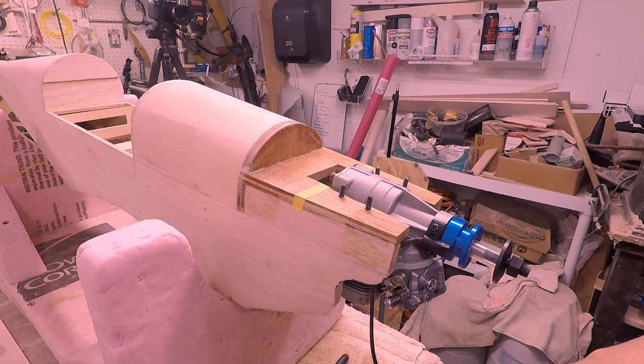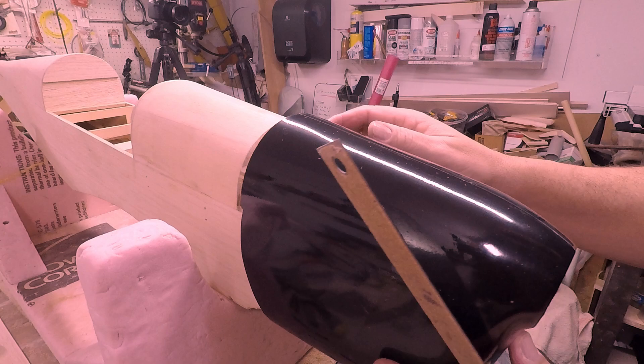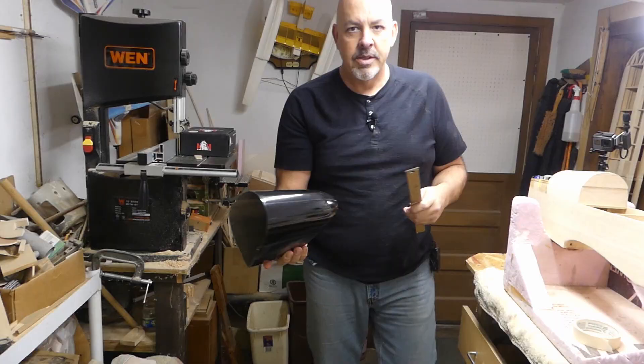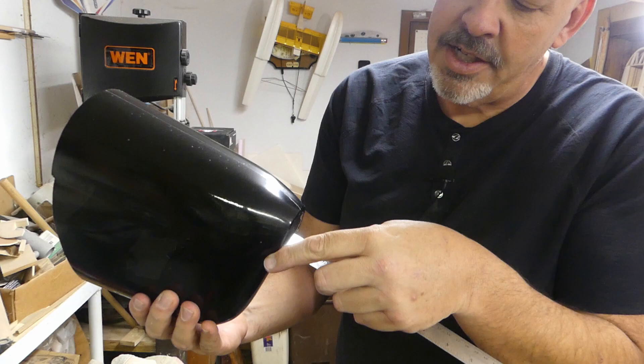So the very first thing I did was - you can see the motor's already mounted on it - I took the cowling, put the cowling into position where it needs to be until it was all backed up. And it fits perfectly. Then I took the ruler and put it through the opening, and went all the way back to the firewall. I pretty much ran it in like this, and when it bumped the firewall I looked at it through the metric system. It was 166 millimeters.